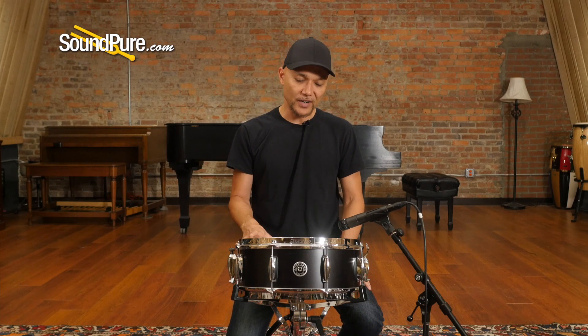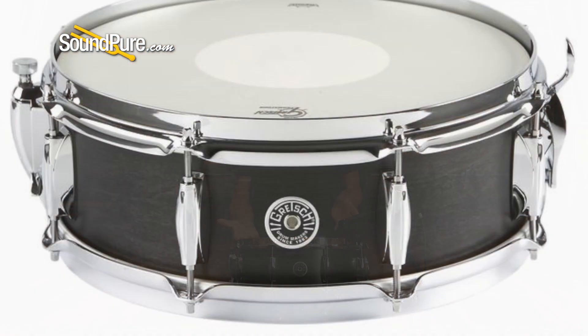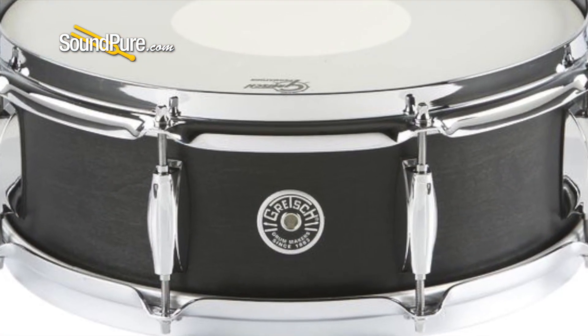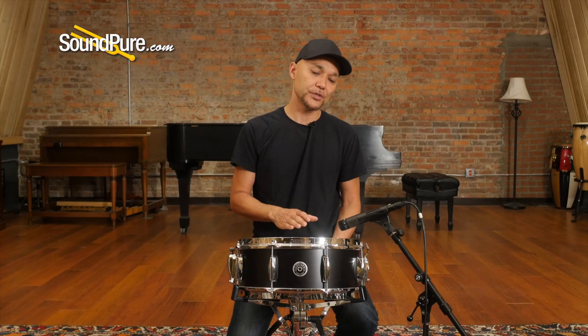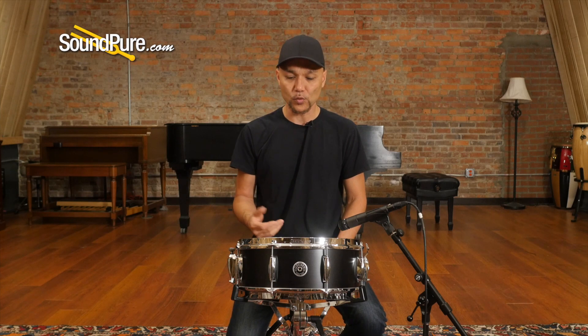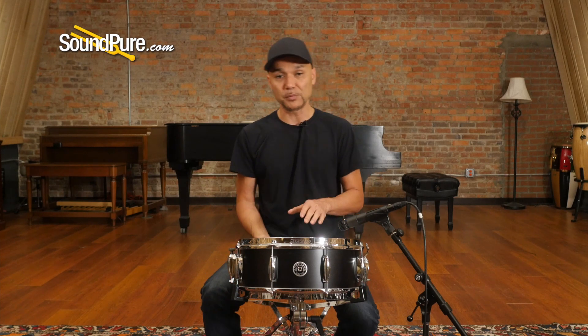This particular drum, being a 5x14, is an eight-lug drum. It's got a slightly lower fundamental note than you would find from a 5.5x14, but with the shallower shell depth it gives you a really nice, quick, efficient drum. For you guys that really like the ghosting or maybe some brush work, this definitely is going to enunciate faster — just a little bit more efficient than some of the deeper shells.